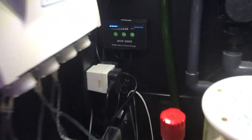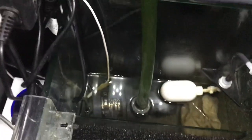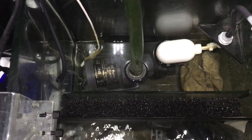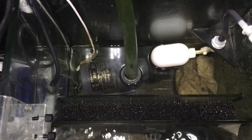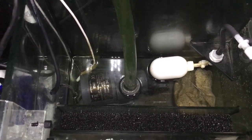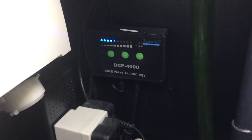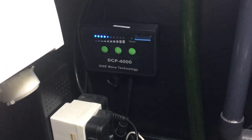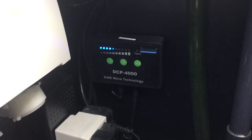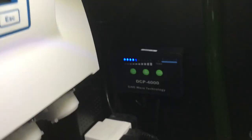That there is the controller for the Jebao DC4000 return pump — again that is overkill for the system, really really overkill, but I did it with the upgrade in mind. I run that just under 50% and that's more than enough to be honest. It does a really really good job, and it's really easy to clean and take apart. I think I've took it apart and cleaned it twice in ten months. I just drop it in white vinegar and let it run for half an hour, gave it a good scrub with a toothbrush and it was good as new. Really good return pump.